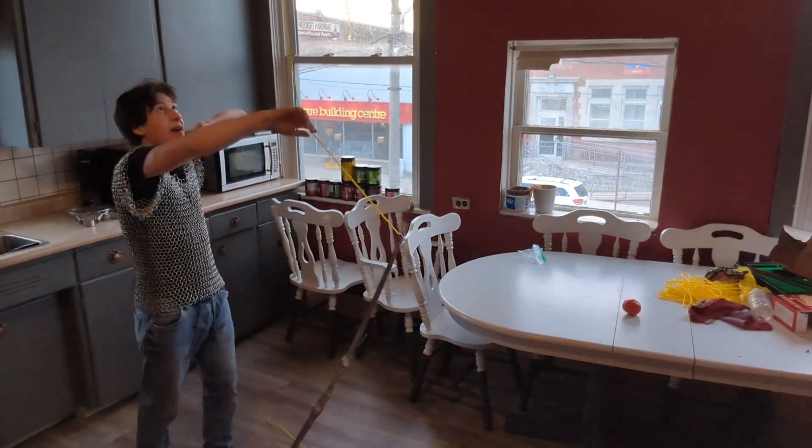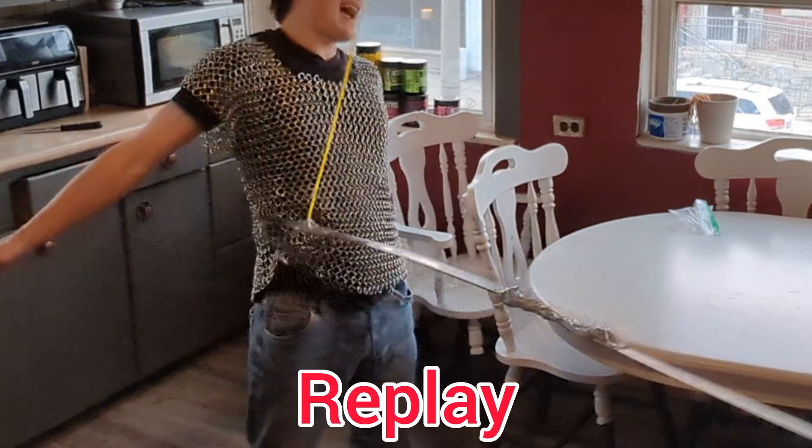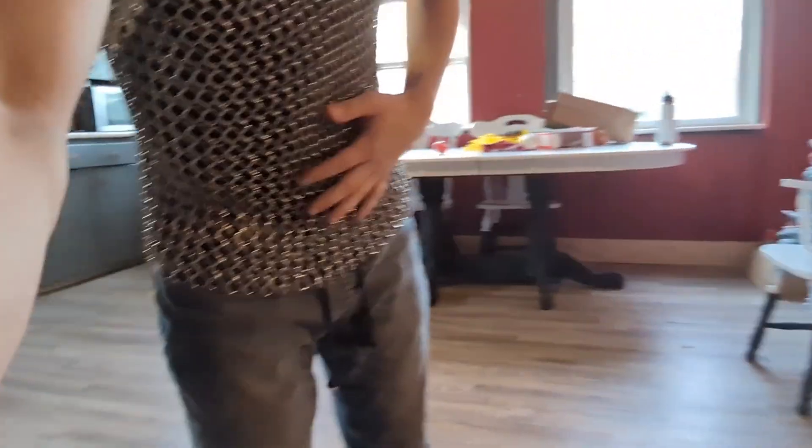Oh! Okay, we broke it — we broke it, it's broken. I definitely felt that, but it didn't feel like a knife trying to slice me. It just felt kind of like blunt force trauma. But yeah, the chainmail worked, I think. I would say this is a success.